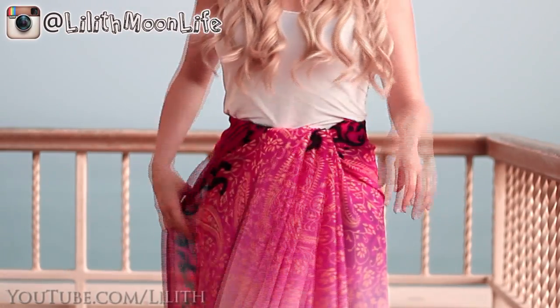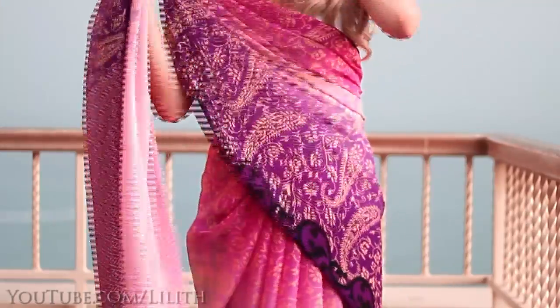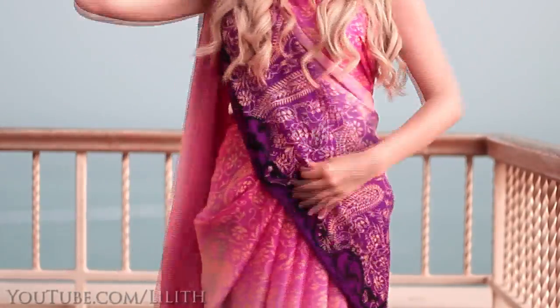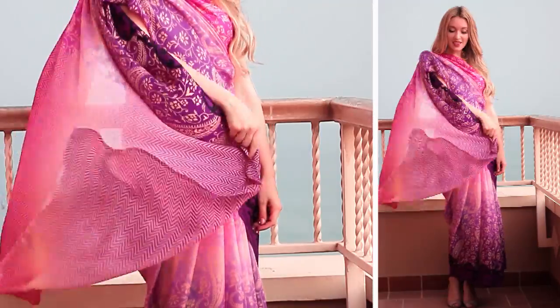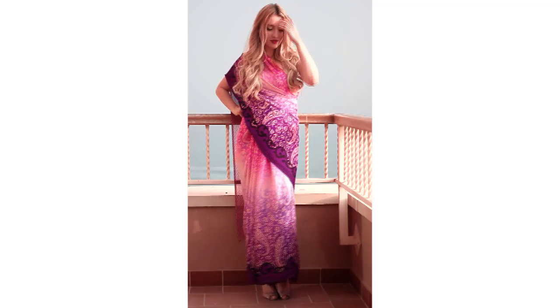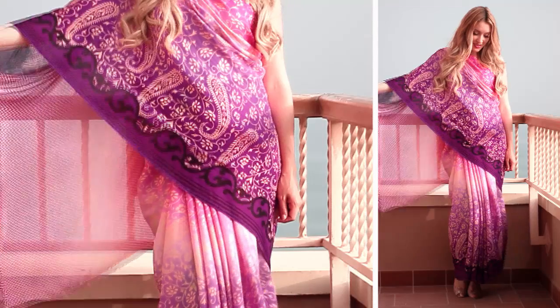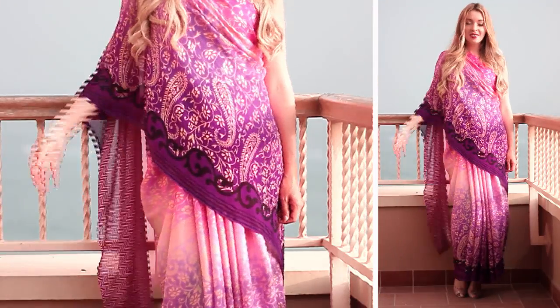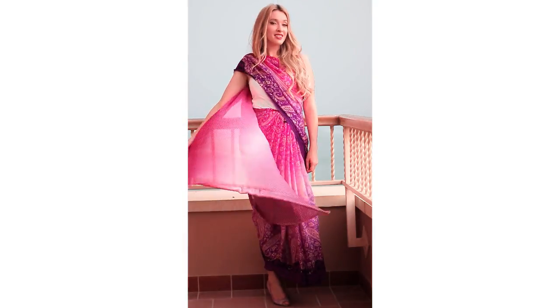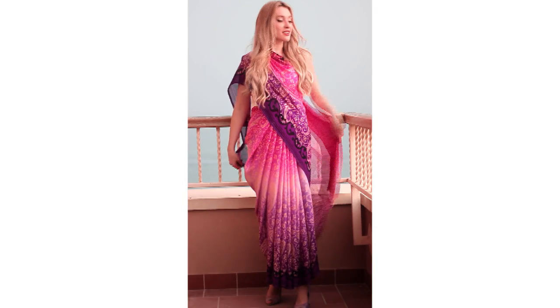Drape the remaining fabric around yourself once more and bring it around your hips to the front. Now you can bring the remaining tissue over your shoulder, and at this point the end should fall to about the level of your knees. If it falls lower it means you need to create more pleats in the previous step, and if the end is too short it means you need to release a couple of pleats. If you'd like to prevent the end portion from slipping off your shoulder, you can fasten it to the blouse with a small safety pin.